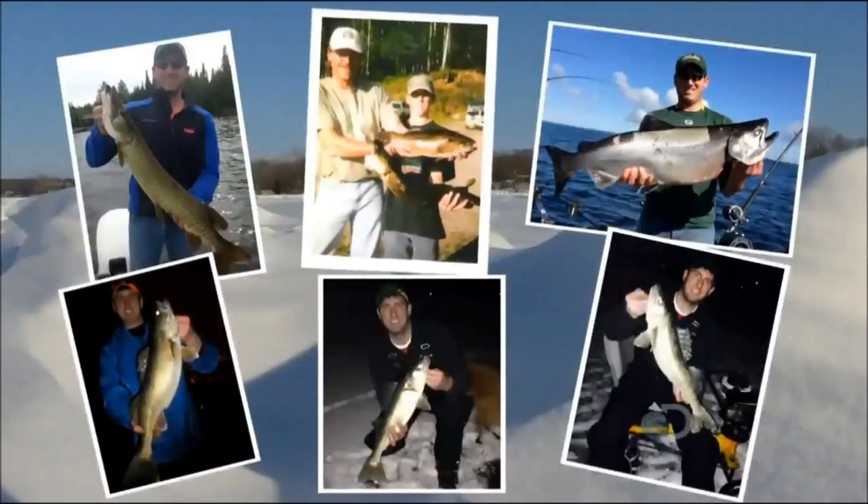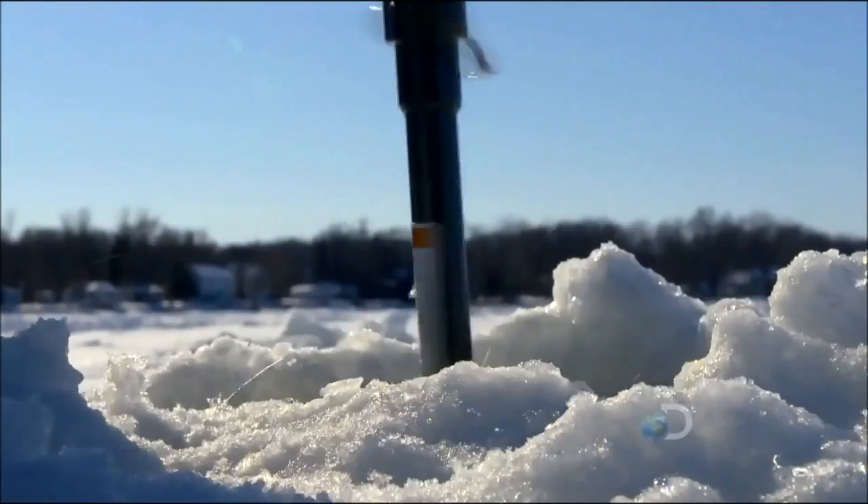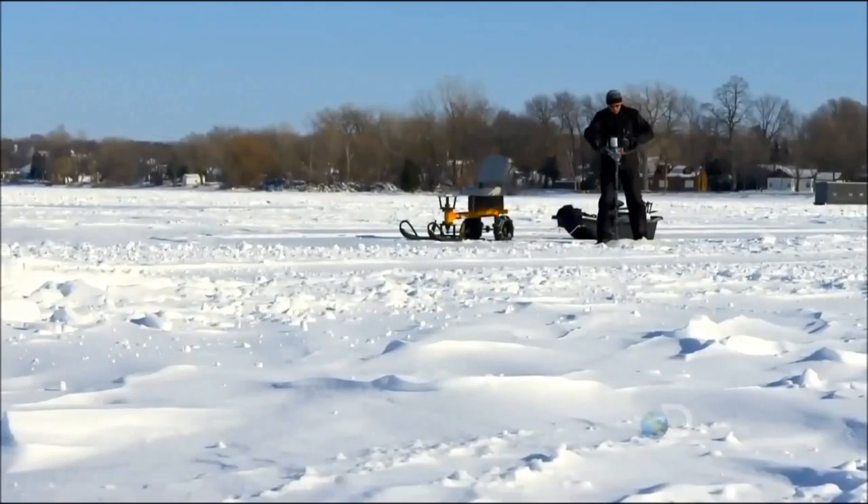Adam's been fishing his whole life, but out there on the ice, that's his passion. If you catch a lot of fish, that's a really good day. Sometimes you don't catch anything and it's still a really good day.